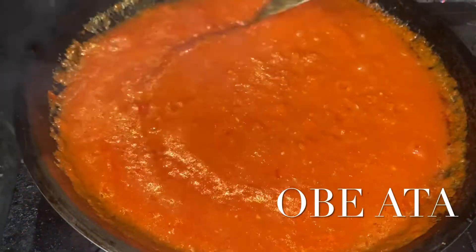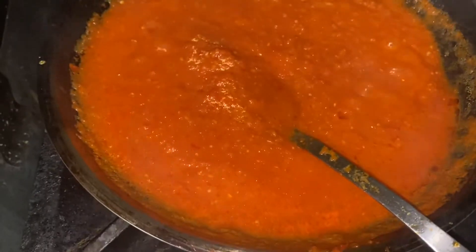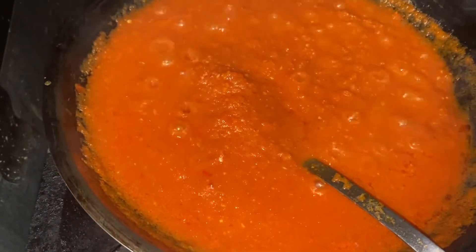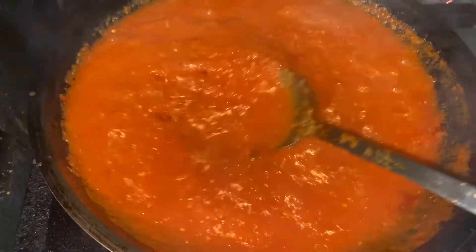So we're going to start off with an obayata sauce — just Google it. It's primarily chilies, peppers, and tomatoes that you cook down, and that obayata sauce is going to be the base of the Jollof Rice.